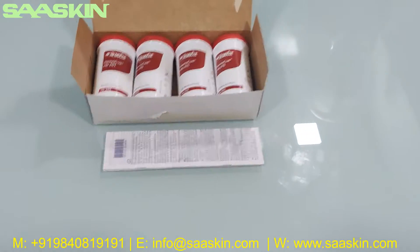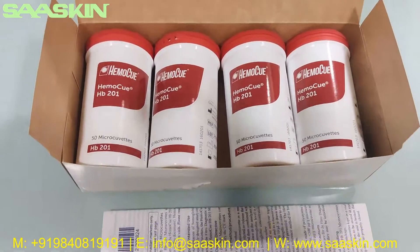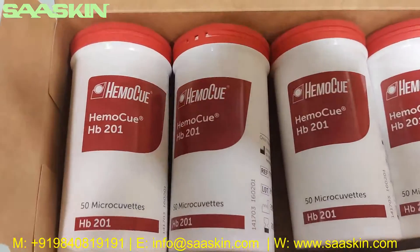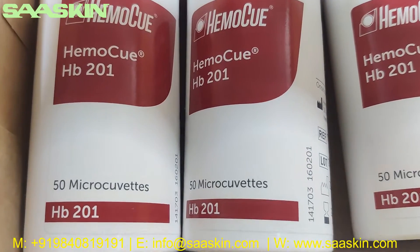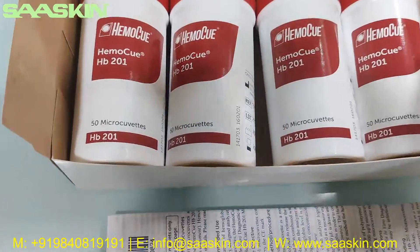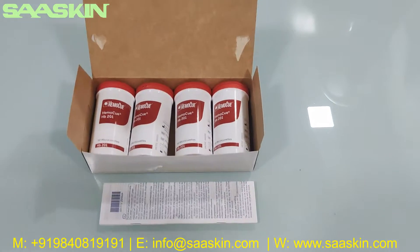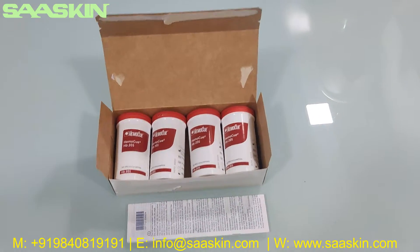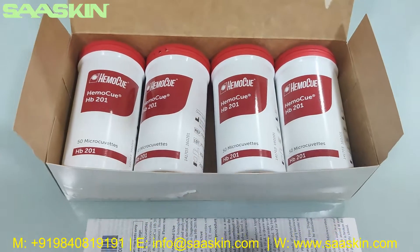To give a quick summary: these are the micro cuvettes used in the HP 201 from HemoQ. In the test cartridges pack you have 50 micro cuvettes per sub-box, with four sub-boxes in a pack — 200 in total. That's the quick overview of the micro cuvettes used in the device. Thank you.